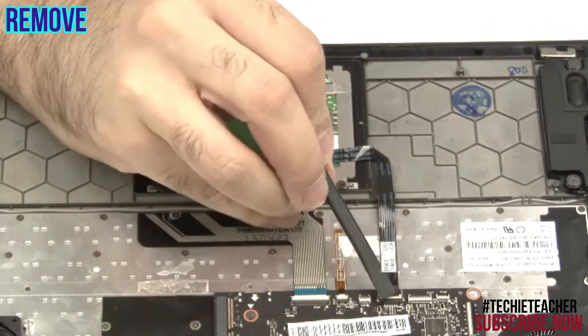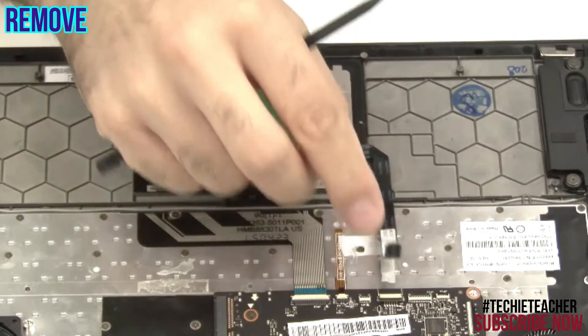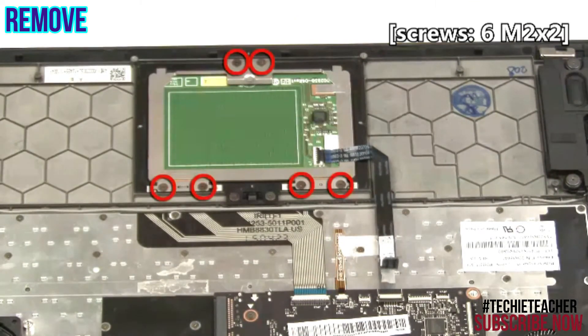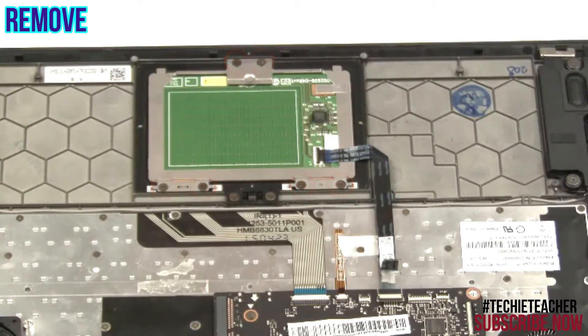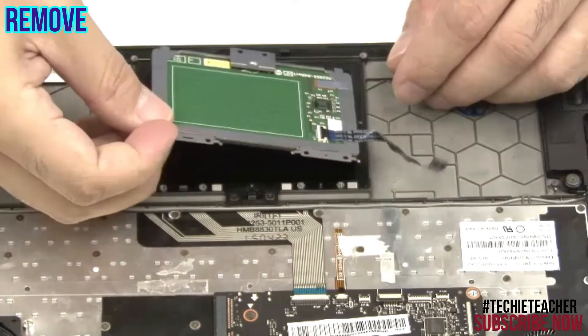Disconnect and peel off the flat cable. Remove six screws. Remove four screws. Lift up the touchpad from its enclosure.